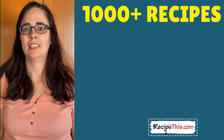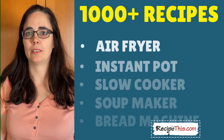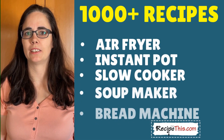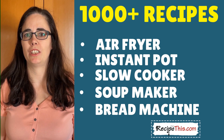We have more than a thousand kitchen gadget recipes over at RecipeThis.com — from air fryer recipes to Instant Pot recipes, slow cooker recipes, soup maker recipes, plus bread maker recipes and many others. I recommend you head over there to check it out after watching this video and find your perfect recipe.